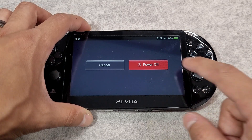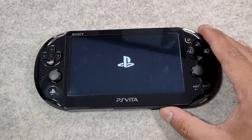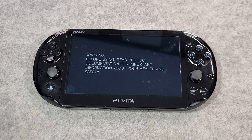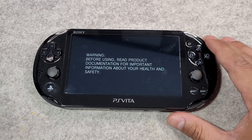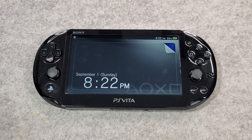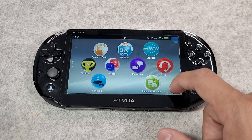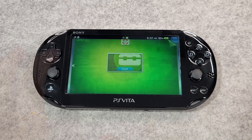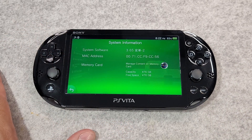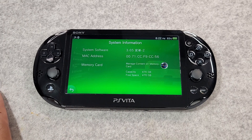Hold down the power button and select power off, then power on your device to reboot. You have now successfully jailbroken your device and installed an SD2Vita adapter, with the storage of your micro SD card now being the main storage of your console. Once rebooted into your PS Vita, you should see a new storage capacity under your system settings reflecting your SD2Vita adapter.